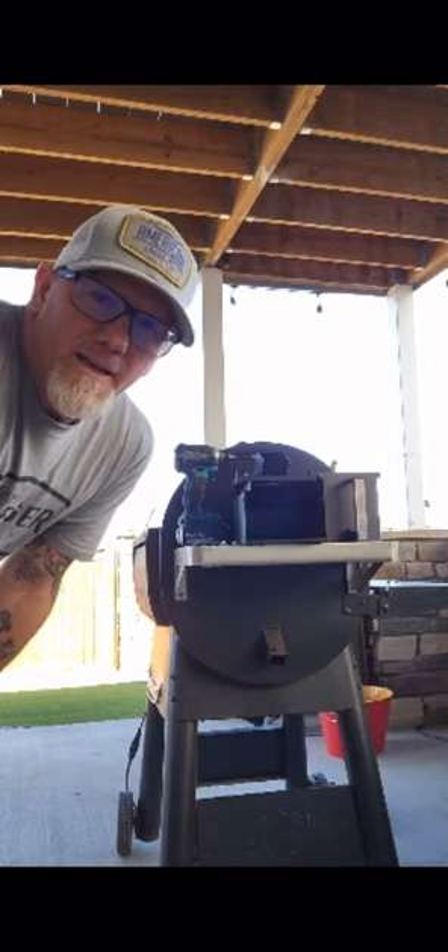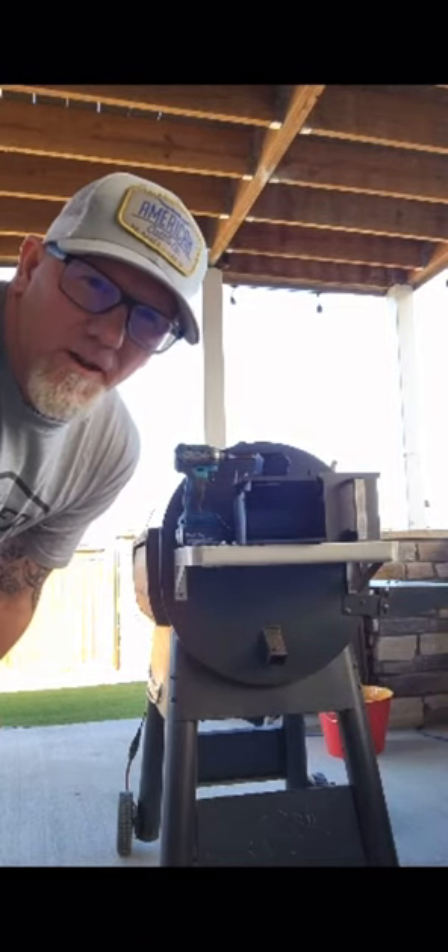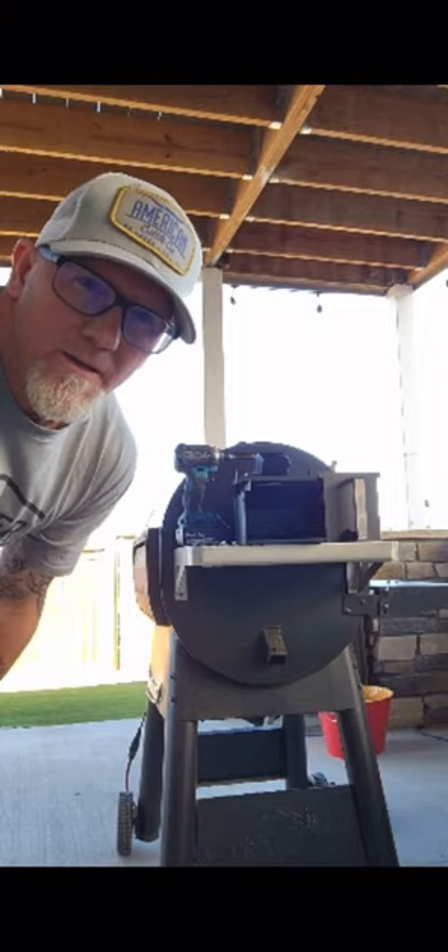Hey everyone, it's Troy. I'm going to show you how to install a grease box on an Ironwood 650.